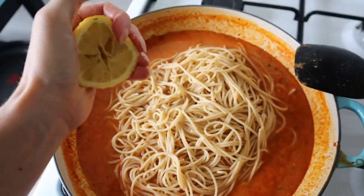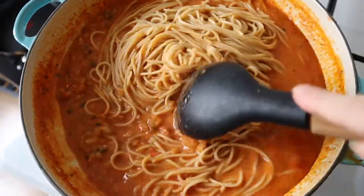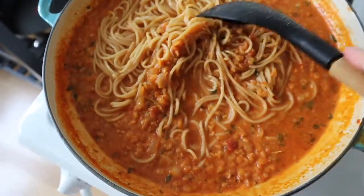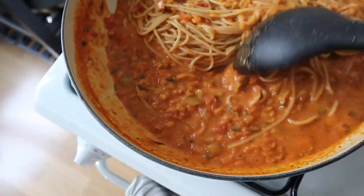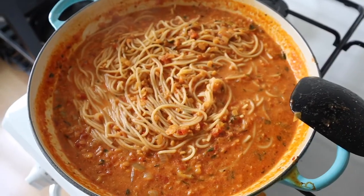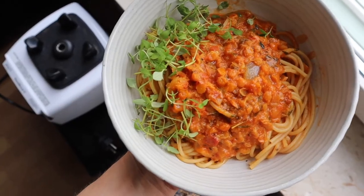I'm going to squeeze in some lemon juice, mix this around, and also add some salt and pepper at this stage. And voila, it's done!